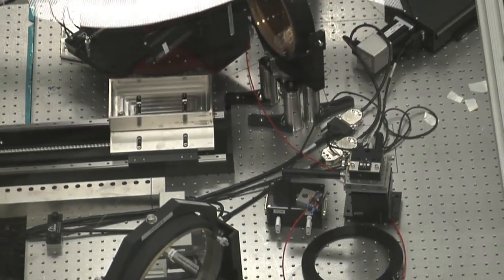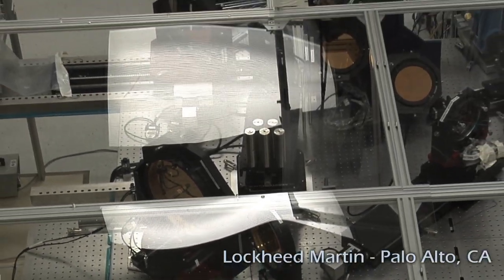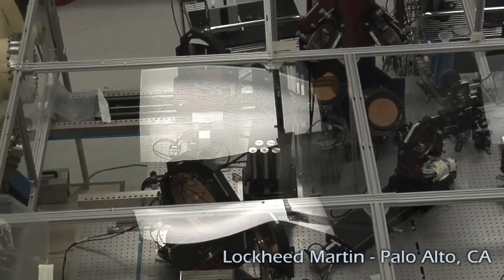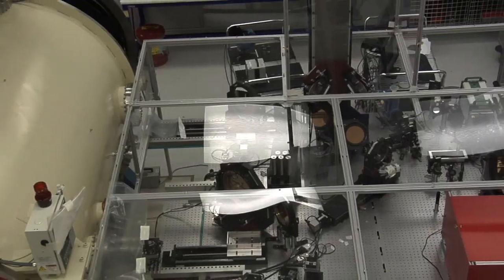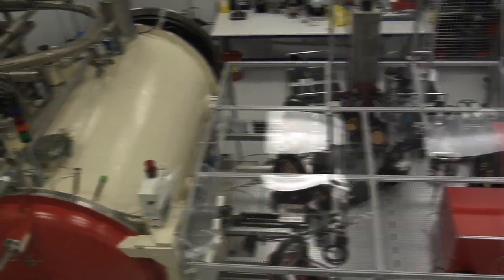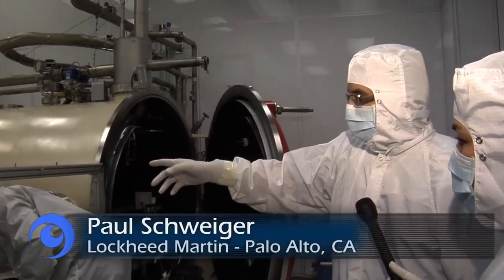We're standing above some sort of clean room. Marsha, can we get down there to get a closer look at what's going on? I think that can be arranged, and my team that's been building this and aligning it and calibrating it can lead you through what it does. What we have here is the optical metrology assembly for the NIRCam instrument.